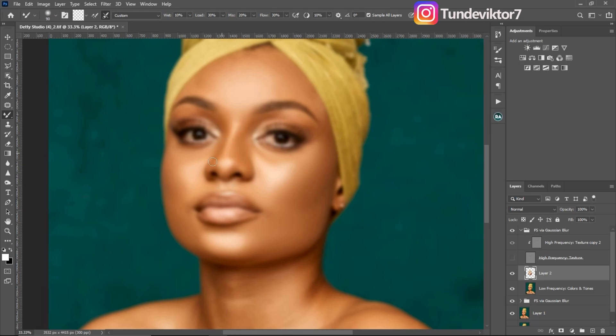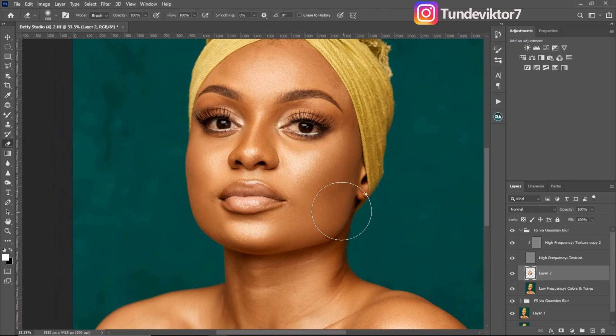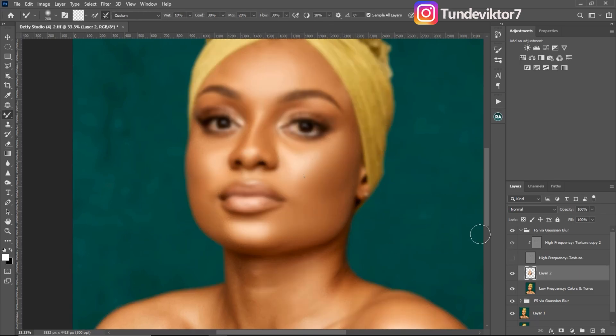Just take your time retouching and check your before and after. Here's the before and after — you can see how good this image looks now. If you feel you made a mistake, you can pick the eraser tool and just erase it. Let me continue brushing with the mixer brush and fix any errors.